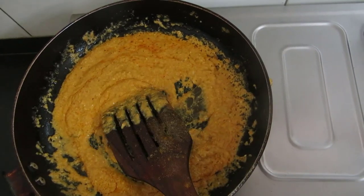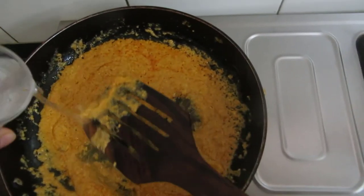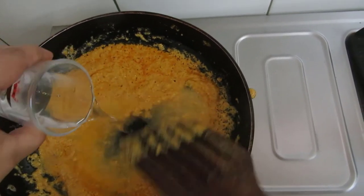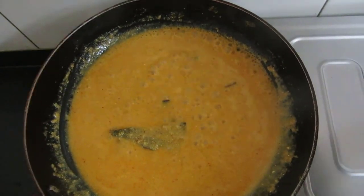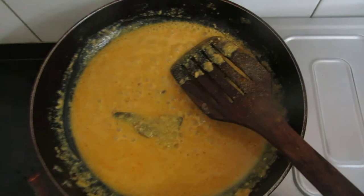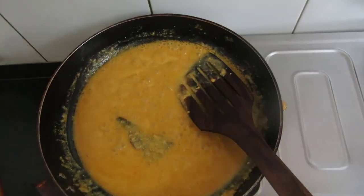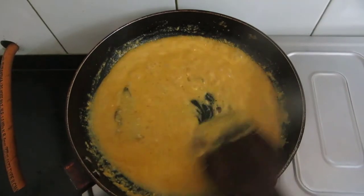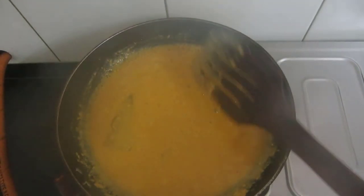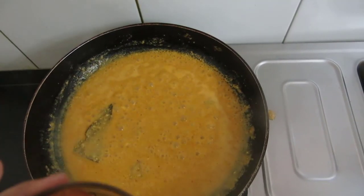Now at this point I will be adding water. Friends, it has started to boil. Now at this point I will be adding salt to taste and I will add this to the Gulab Jamun balls.